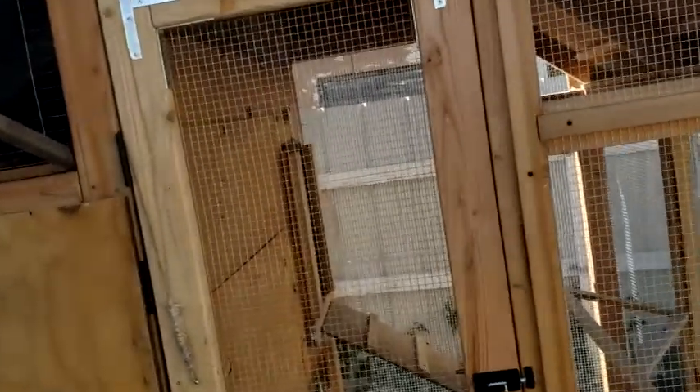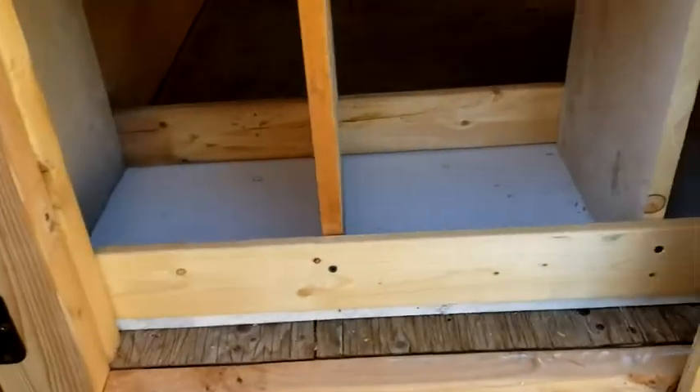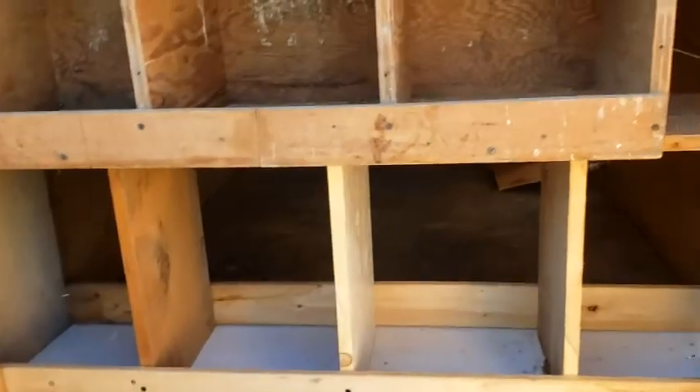That looks pretty good, huh. There's the nesting boxes — grandma gave me these top three and I built the bottom three. That's pretty good.